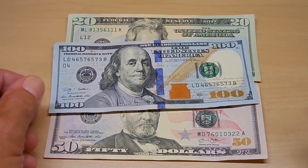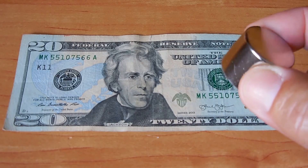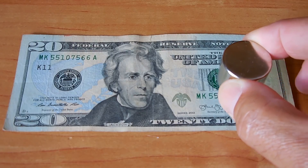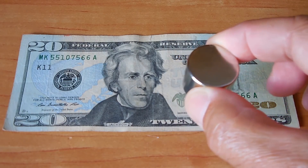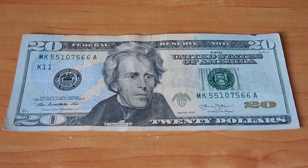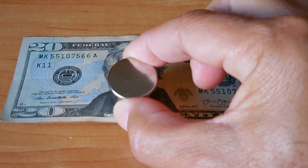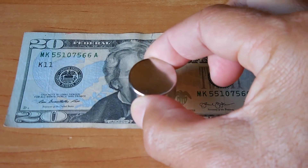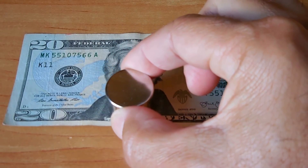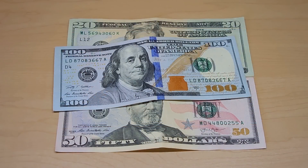Now the next thing I want to show you is very, very cool — another test to see if the note is genuine. Take a powerful neodymium magnet and pass it very closely over the surface of the bill. When you get to an area where the ink is very heavy, like down here on Jackson at the bottom, it should attract the magnetic ink in the bill and lift up the note. And you can see right there — if this was copied on a laser printer, more than likely they would not be using magnetic ink, and you would not see that effect.